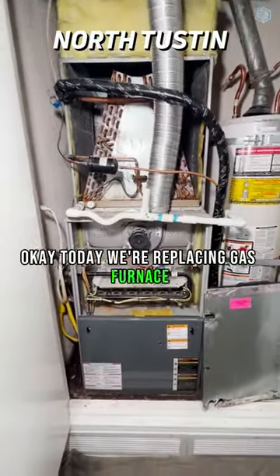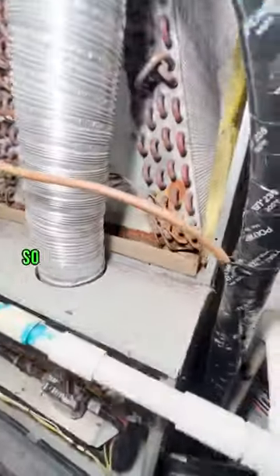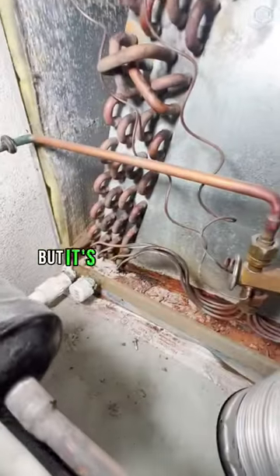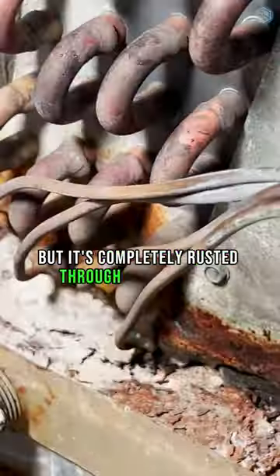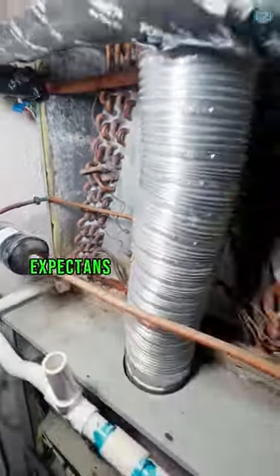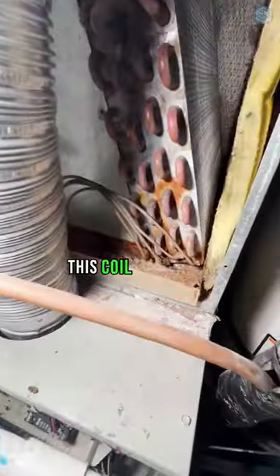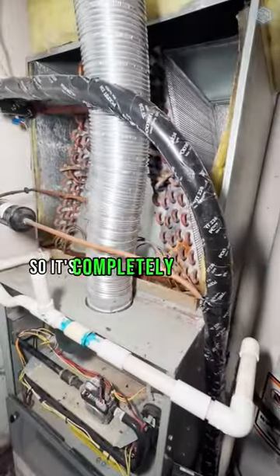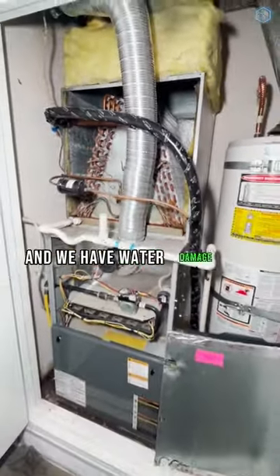Today we're replacing a gas furnace and evaporator coil. You can see the condition of the coil — it's only 15 years old but it's completely rusted through on the inside. Evaporator coils have a limited life expectancy; this coil sits inside the drain pan with condensation in it, so it's completely rusted out and we have water damage all around the furnace.